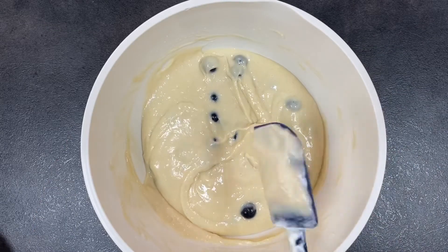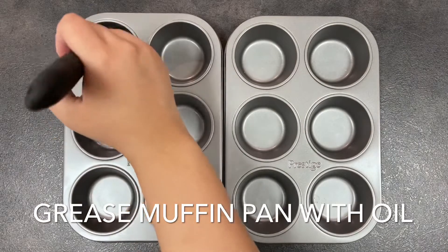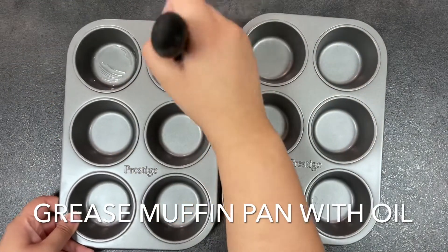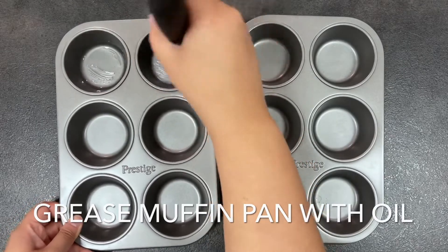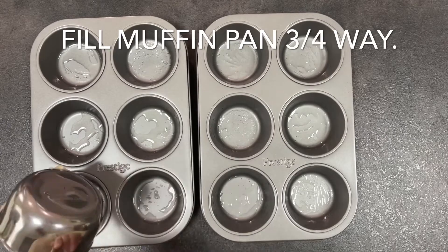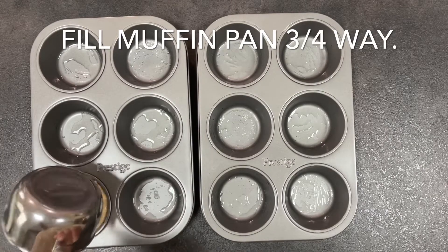Make sure you get the oil into all the little crevices and corners. Now you're just going to fill the muffin tray three quarters of the way up. If you want those lovely overflowing muffins, fill them all the way to the top. This recipe makes around 12 to 14 large muffins depending on how much batter you use for each one.